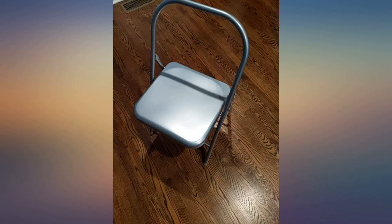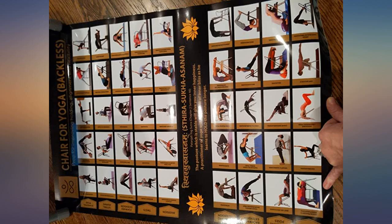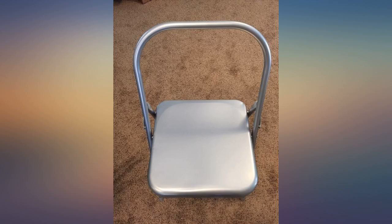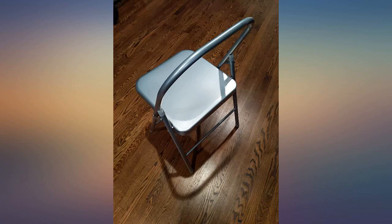I have been using a regular folding chair in my modified yoga classes. This yoga chair that is actually made for yoga positions is brilliant. Thanks to whoever designed this — having no back forces you to sit up straight.